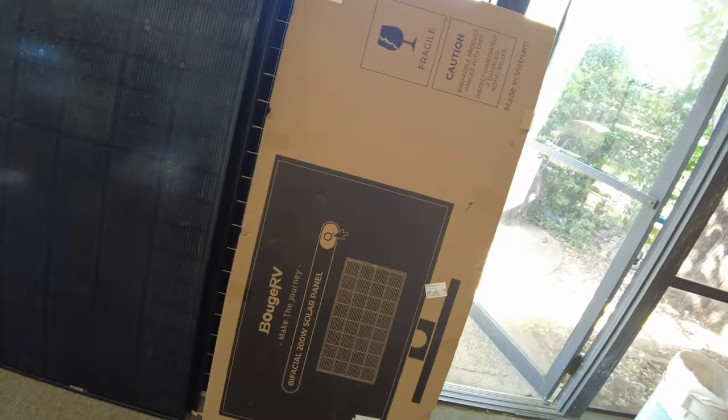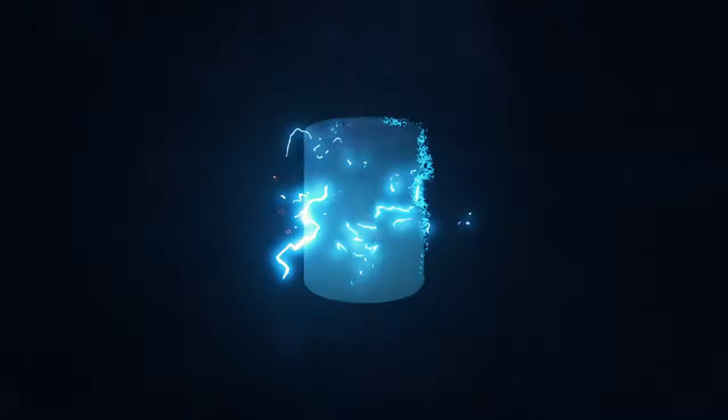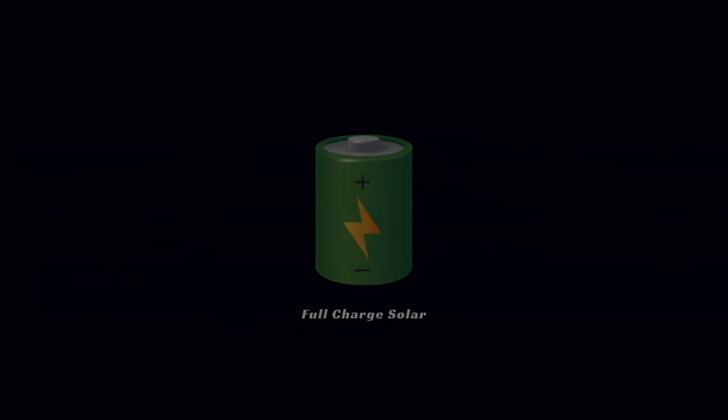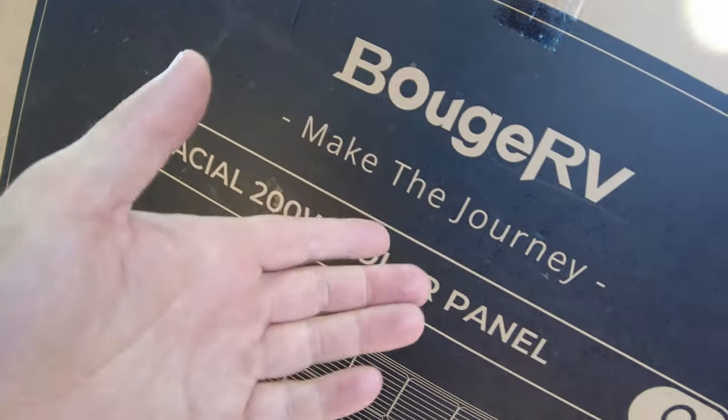Today we've got a solar panel from Beaujervais. This is a bifacial 200-watt panel. Let's open it up.